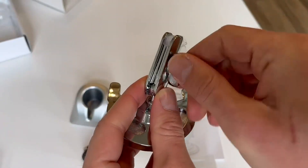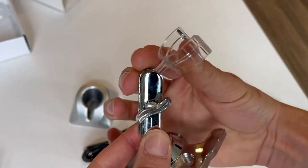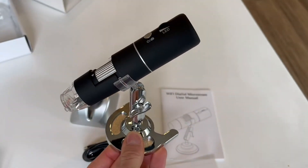This little stand is very cool, very adjustable and customizable to what you want to do if you want to have it be still. Depending on what you're looking at, you can hold it steadily and point it up, down, left, right — really position it exactly where you want to.